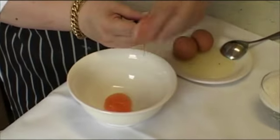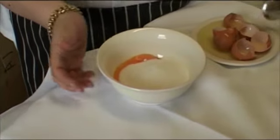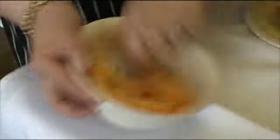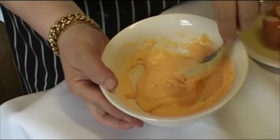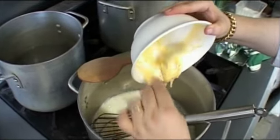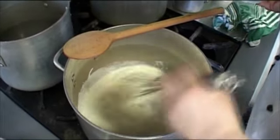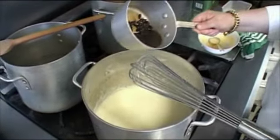Three egg yolks — only the yolk. We have to measure the sugar with the yolk. They come up white. When the milk is warm we have to put inside your sugar and your egg already mixed. When the ice cream comes up, we can put the licorice inside.